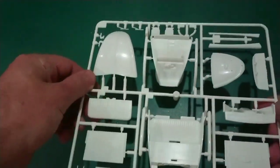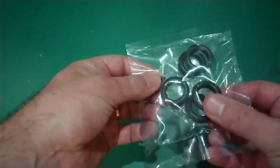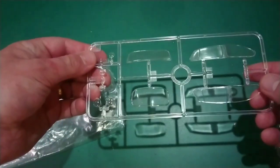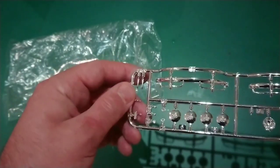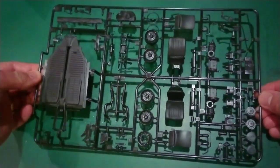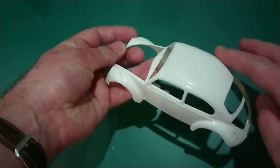Here's the first sprue — the white one — and I've got tyres and poly caps there. Then the clear sprue, and the chrome sprue. I think I've already removed one of the headlight housings. I really like these hubcaps. And finally this black sprue. And then of course the body — there are a couple of mould lines at the top.